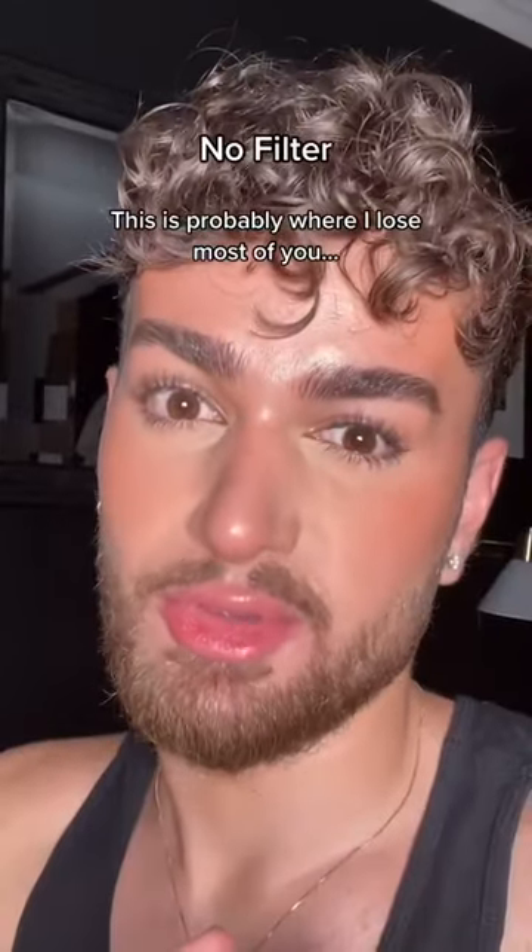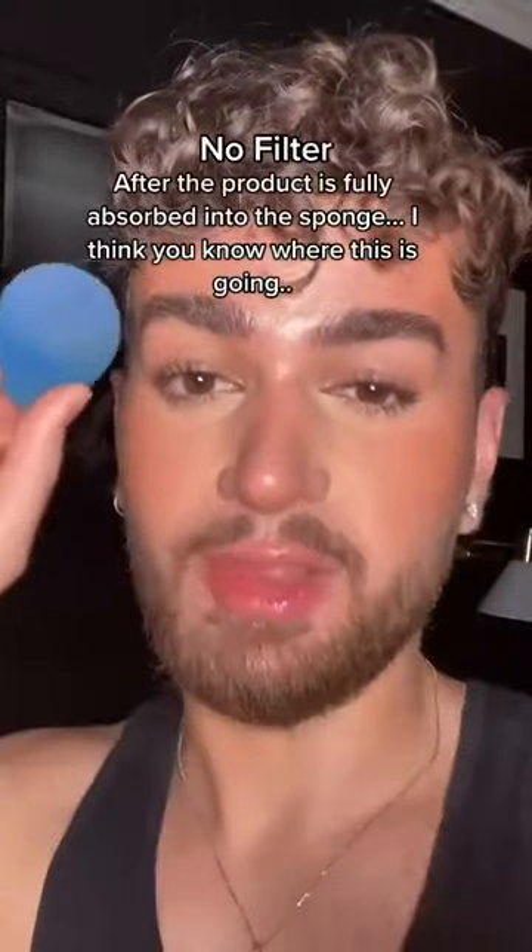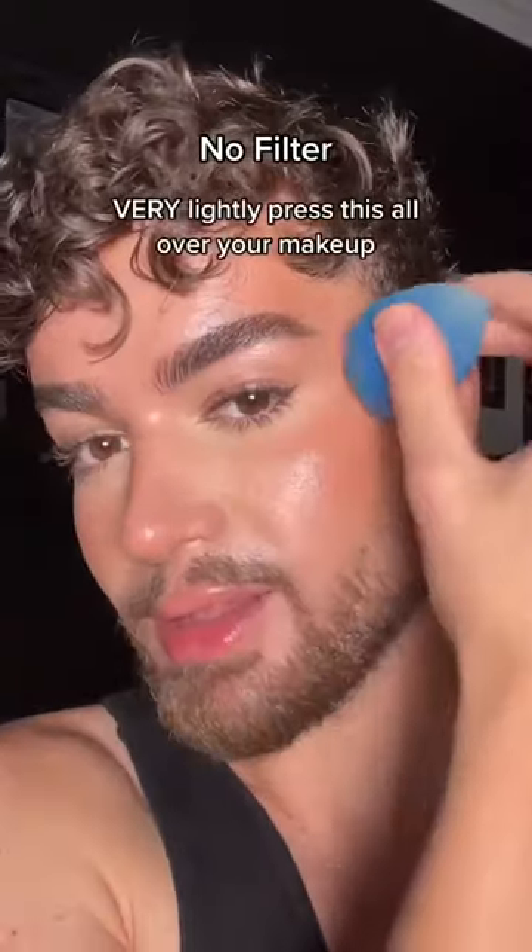This is where I'm probably going to lose most of you. Take your beauty blender and get that SPF in there — all the way in there. After the product is fully absorbed into the sponge, very lightly start to press this all over your makeup.